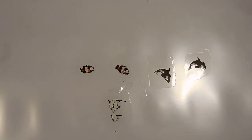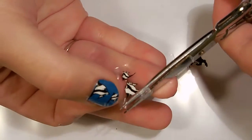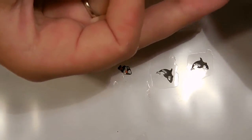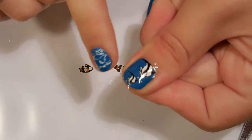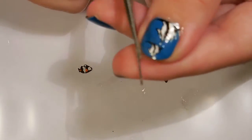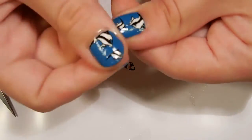Then place the design where you want it on your nail, put some pressure on it, and smooth it over your nail. It should mostly stick onto your nail. Sometimes after you get the sticker on your nail, even after you've trimmed, you can actually trim it a little bit more if you find that it is still touching your skin.